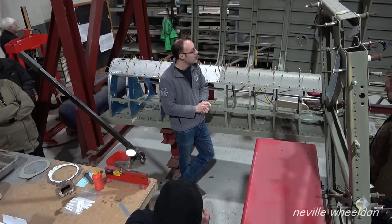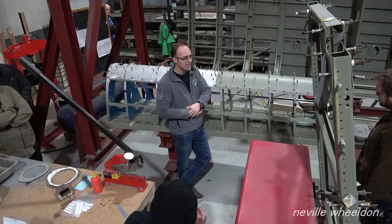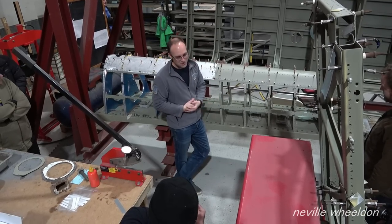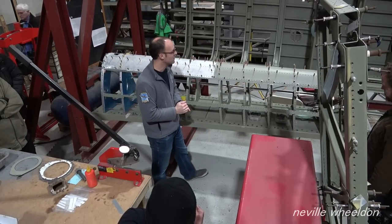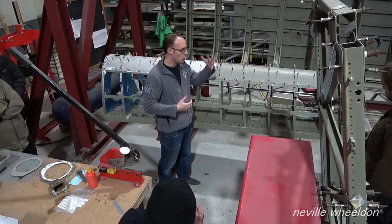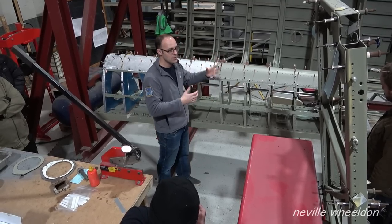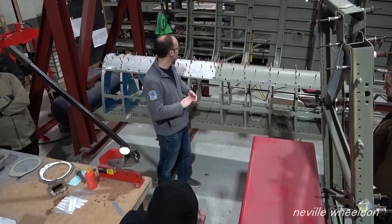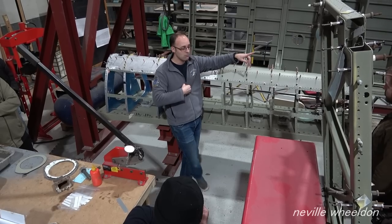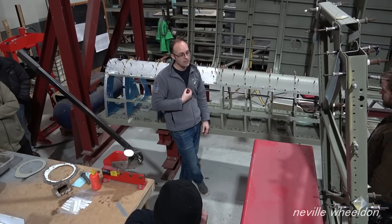Thank you very much for supporting it and coming to listen. Your support is very much appreciated — it's all going to end up with us having an airworthy aircraft. Please do have a good look around the engineering area, have a look at what's left of the trailing edge before it's built back up, and if you didn't get to look in the rear of the Lancaster feel free to go back over there and have a look.